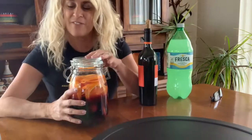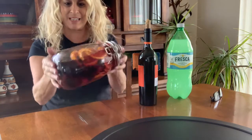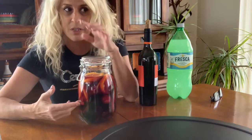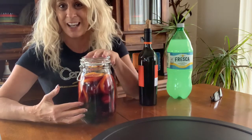Do not throw it away — you're going to need this. I filled the rest of the jar with Vodka and I'm going to give it a little mixy mixy. Normally I would let it sit in the refrigerator for 24 hours, but today I'm going to have it tonight, so it's going to sit for about eight hours.